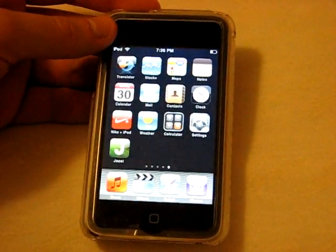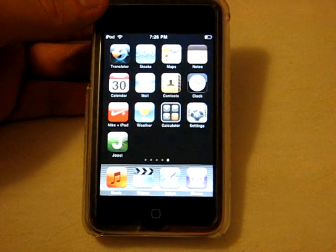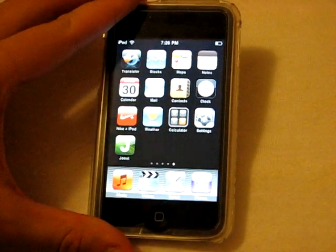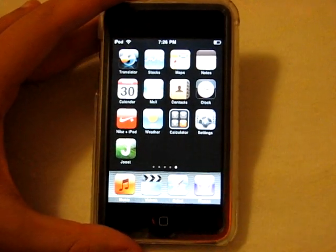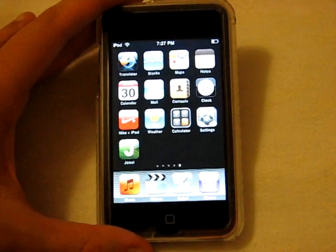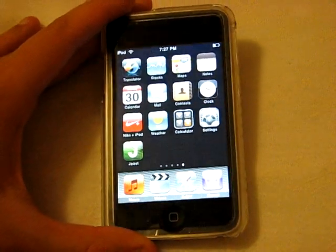Well, this is a new app and it just crashed on me — that happens a lot with new applications. I just got it about 20 minutes ago so I'm hoping they release an update soon. The app is called Juiced, spelled J-O-O-S-T, and it's a free app from the App Store. I'd definitely recommend downloading it — it's something I haven't seen before. It's got free online movies, TV, and music. Hopefully they'll push bug fixes and it'll become a really great app.